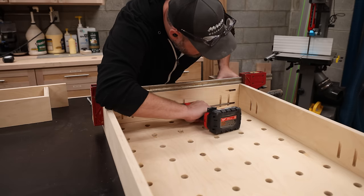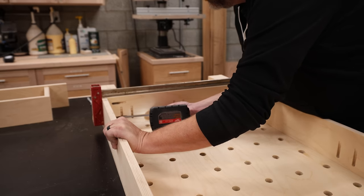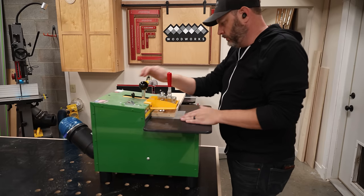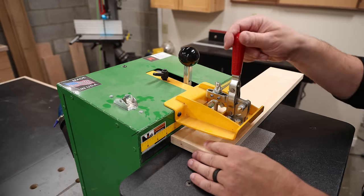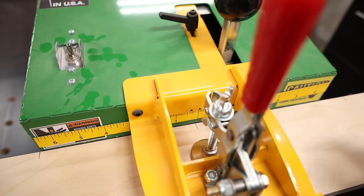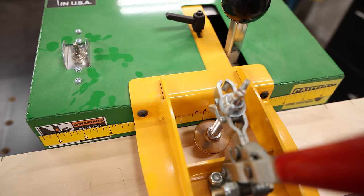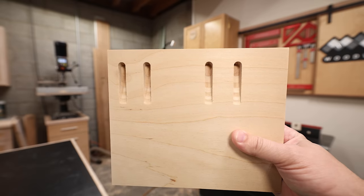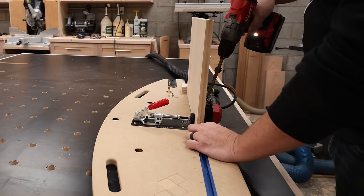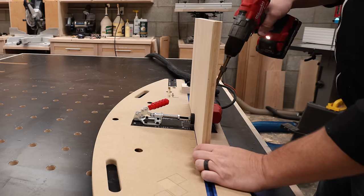To assemble this workbench, I'm going to use pocket screws. Dominos would have created a cleaner look, but I wouldn't have been able to disassemble it if I needed to replace the top down the road. To make the pockets, I'm going to use my Castle pocket hole cutter, which is a step up from a standard pocket hole jig, because this machine uses routers to cut the pockets instead of a drill, so the holes are a lot cleaner looking and have no debris inside them. Since these pockets are going to be completely visible to me all the time, I wanted them to look as nice as possible. But whatever jig you have to get the job done is what you should use, and even if you choose to use Dominos, the build plans will still work either way.